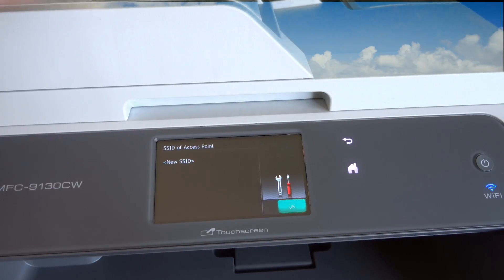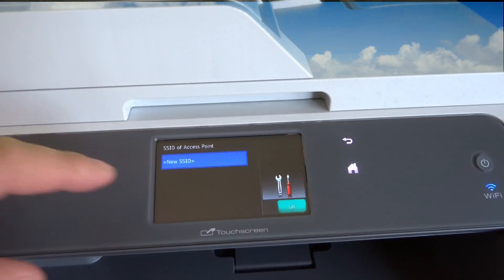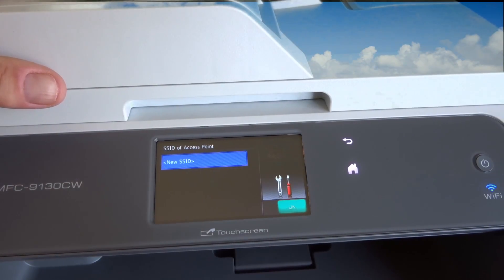You're going to have to enter it in manually, so we'll go to 'New.' This is basically the name your router broadcasts normally, but if it's not broadcasting you have to manually enter it in. I'll do that and be right back.